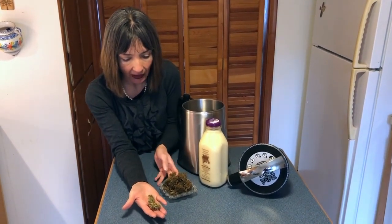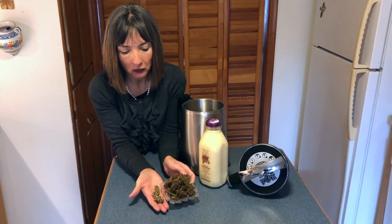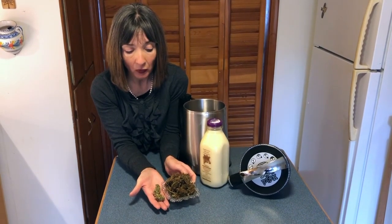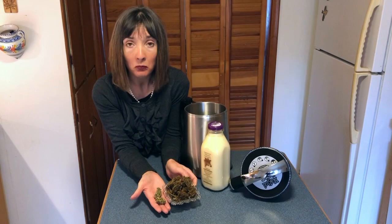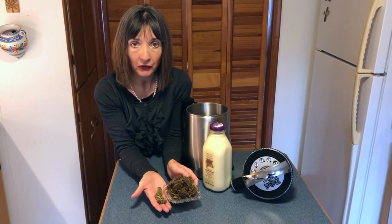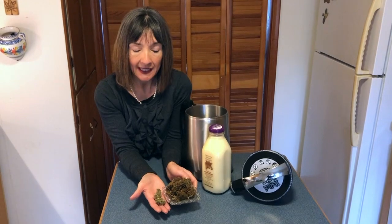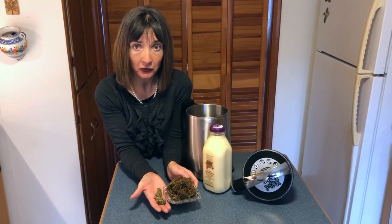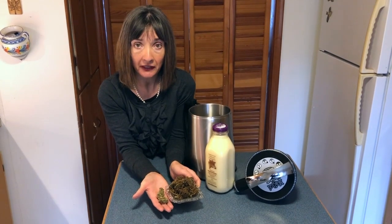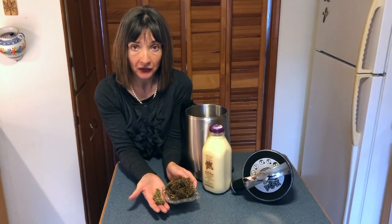You can see I've done this for you so you can see the difference between the raw form and the decarboxylated form. The decarboxylated form is definitely more toasted — think of it like toasting coconut or toasting sesame seeds. We want to heat it to a certain level for a certain amount of time: ideally 240 degrees Fahrenheit for 40 minutes will activate your cannabis.